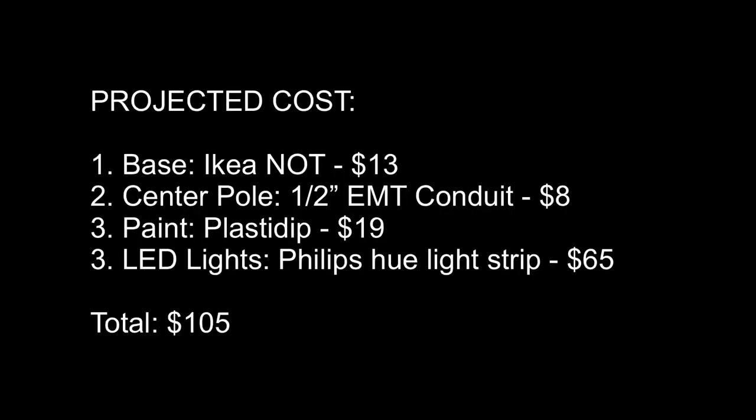The projected cost if I bought one from AliExpress would be around $105 to $156, and that wouldn't give me the option of changing the light brightness or all the routines that Philips Hue offers. I actually spent less than the projected cost because I didn't have to pay for the conduit or the Plasti Dip. If you look around your house, you may be able to spend even less if you already have these materials.